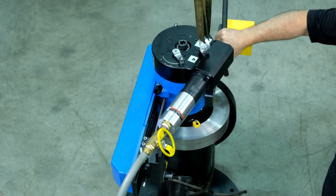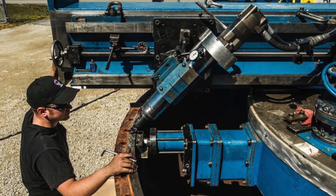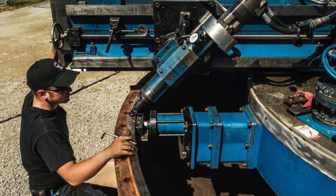Climax designs maximize the user's ability to locate the bearings closer to the cutting force, increasing the rigidity of Climax tools.